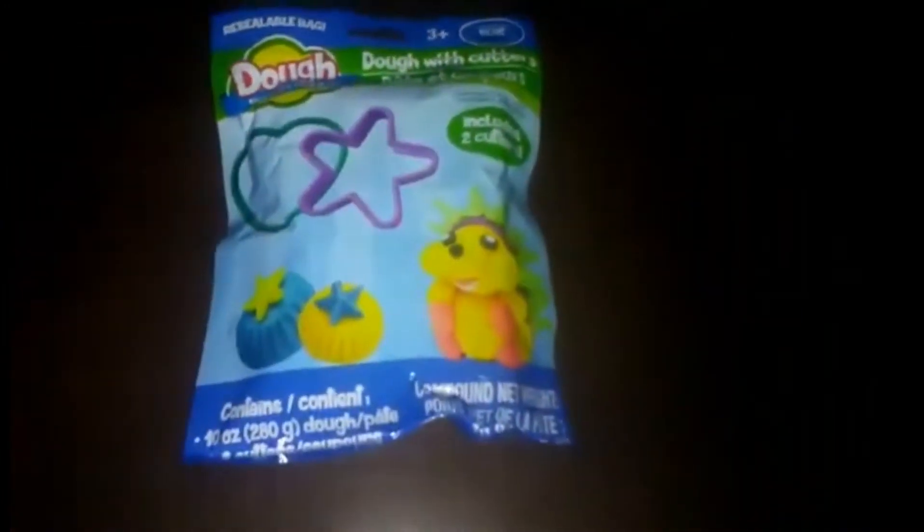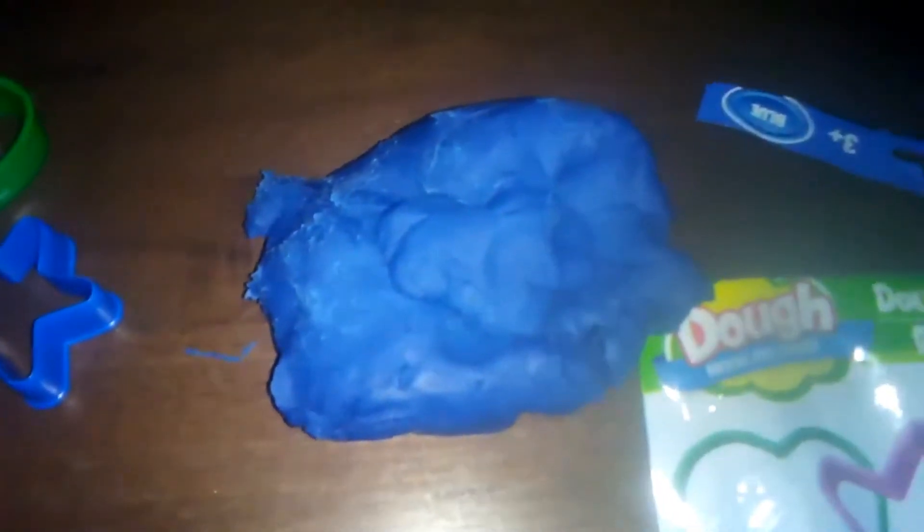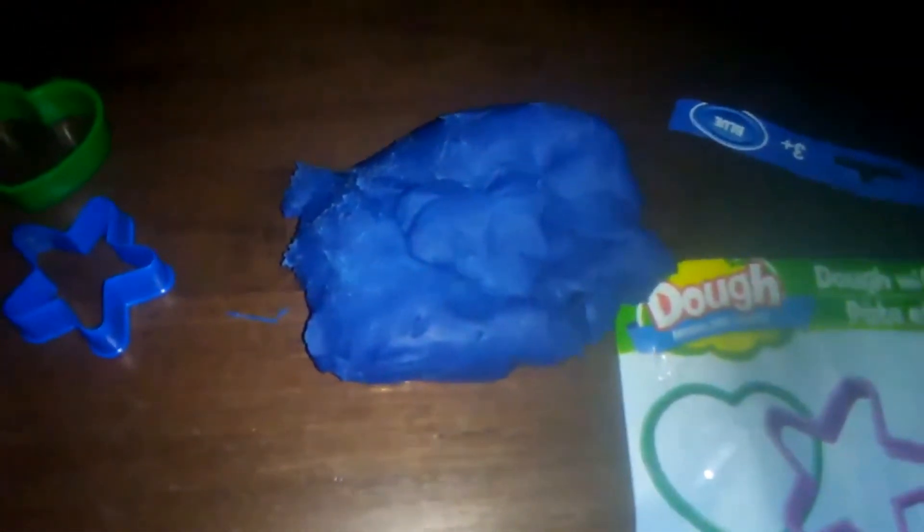I haven't opened it yet, so let's see what's inside. There's the mound of Play-Doh, like cookie dough, and the two stencils. The Play-Doh was mostly together except for that little blob that was stuck in a stencil. I had to fight the bag a little bit to get the Play-Doh out, but it's nice and soft, so that's nice.